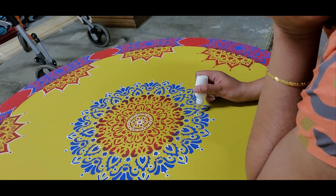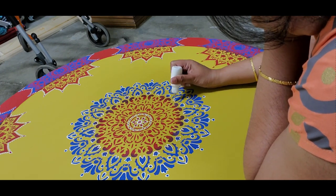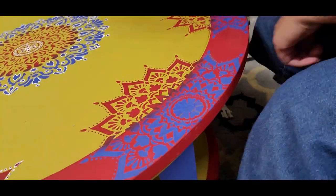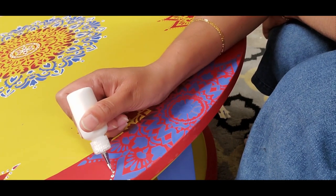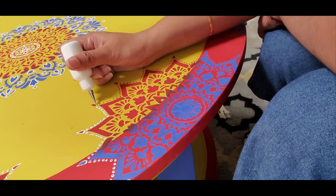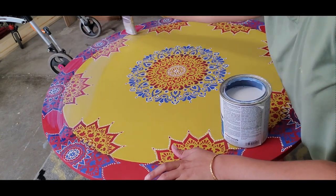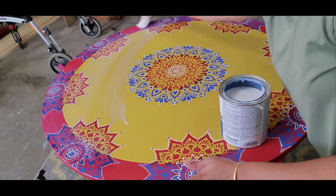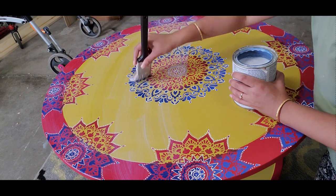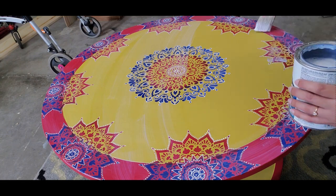For the white outlining, I used the bottle technique. I have explained this technique in detail in another video — the link is in the description. Once the painting work is done, I applied a protective coat using water-based polyurethane. For better protection, I applied three coats of polyurethane and allowed it to dry between the coats. In the meantime, I painted the finials in red and gold and also applied the protective coat on them.